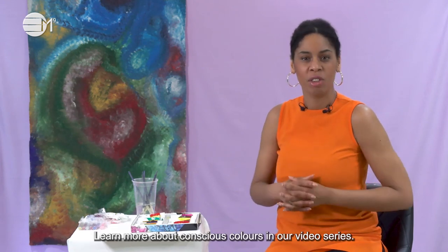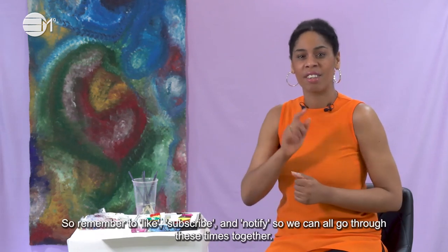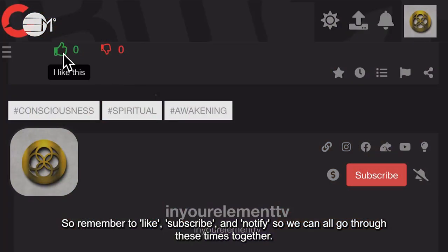Learn more about conscious colours in our video series, so remember to like, subscribe and notify so we can all go through these times together.